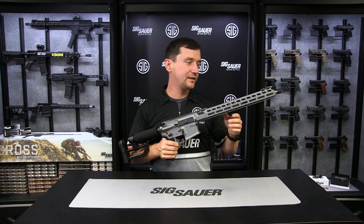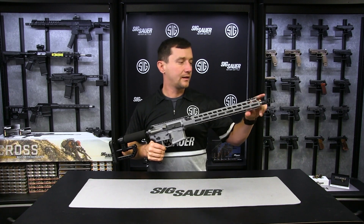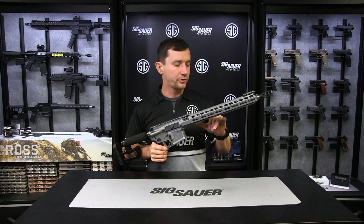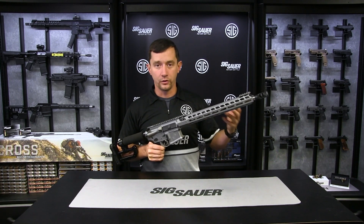We've got a fluted 16-inch match grade barrel that's one-in-eight twist and a compensator that basically eliminates all of the recoil when you fire this rifle. The barrel obviously gives you the precision that you need for those longer engagements.